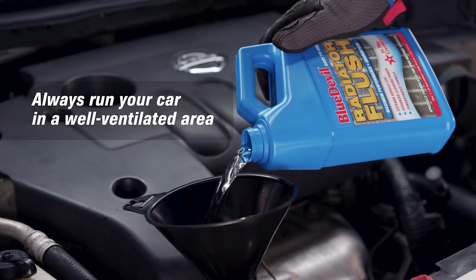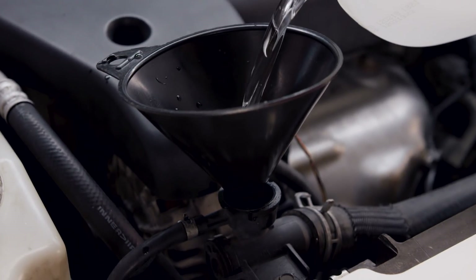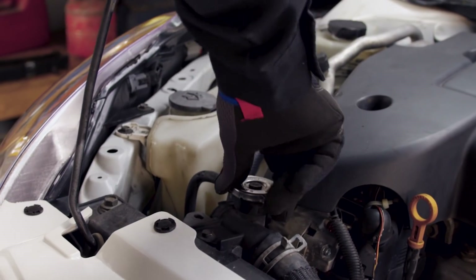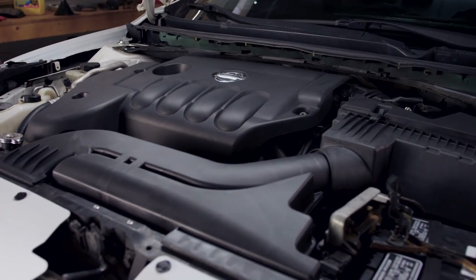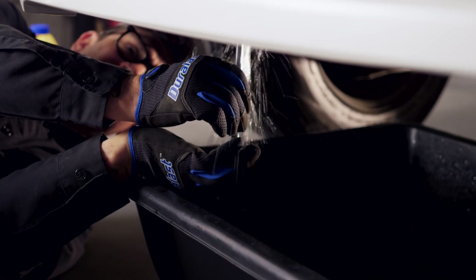Step 1: Add radiator flush. Top off the cooling system with distilled water while the motor is running. Replace the radiator cap and run the engine with the heater on max for 10 minutes. Allow the engine to cool, then repeat step 1.